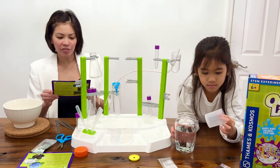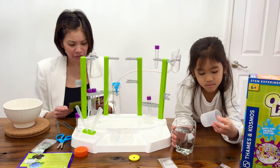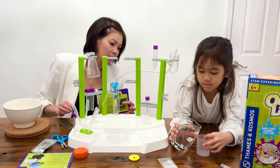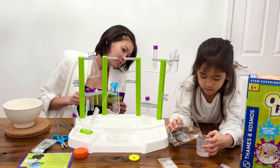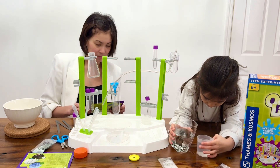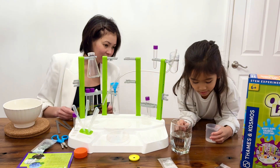So the first step is, using the measuring cup, fill the measuring cup with 75 ml of water. Perfect. Good job.